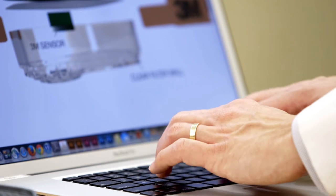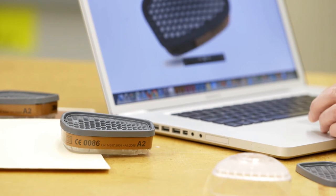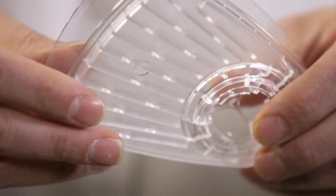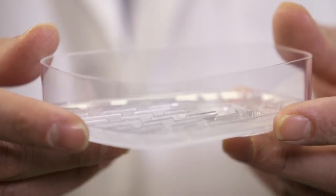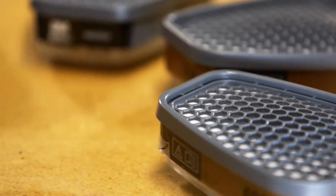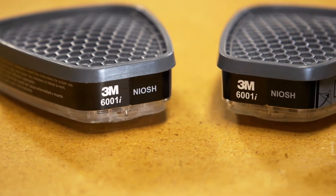Once we identified this polymer, we developed a method for creating an indicator that can be put inside the cartridge next to the carbon. The cartridge body is clear so that you can see through the body into the indicator next to the carbon. When used properly in appropriate environments, an indicator bar will develop to help a user know when to safely change their cartridge.